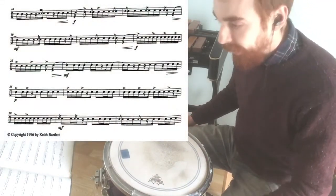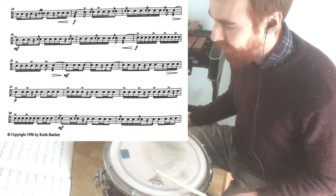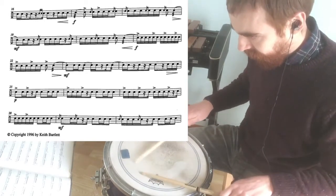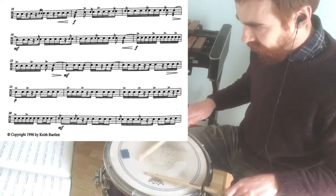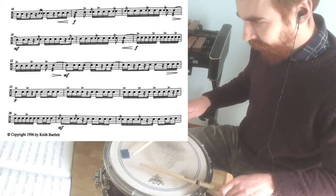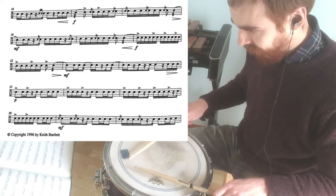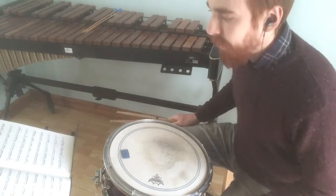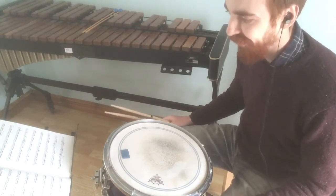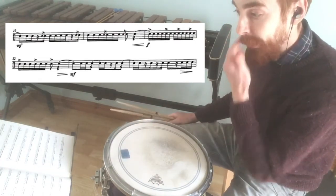Now I'm going to look at the second section of this piece. Just from where I left off before, I'm going to start bar 17 and take it down to the end of bar 28. The tricky thing here is that we've got lots more accents added in, as well as the flams and the rolls, just getting the timing of it. Also watch out for the syncopation from bar 23 onwards.